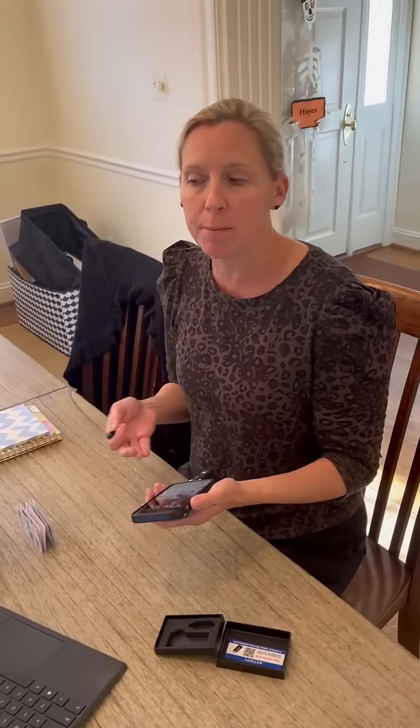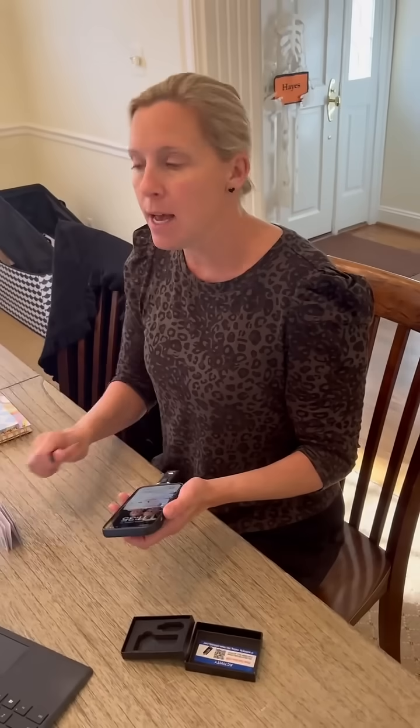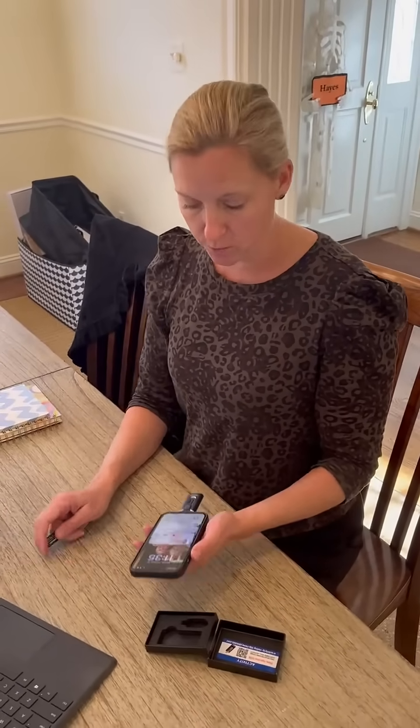Every time I get a new phone, I end up losing a bunch of pictures. At one point, I had uploaded all of my photos onto our home computer and that was like my place, and the computer died and I lost all my pictures. So, that is really a bummer.